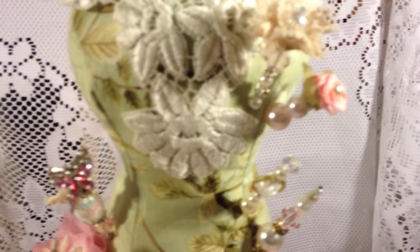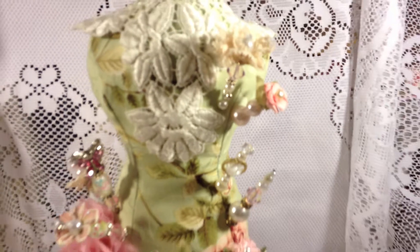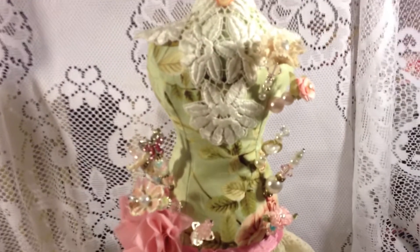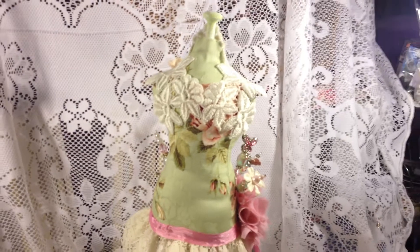Then I just started adding my stick pins — very easy and fast to make. Let me show you the back. That is the back of the dress form.